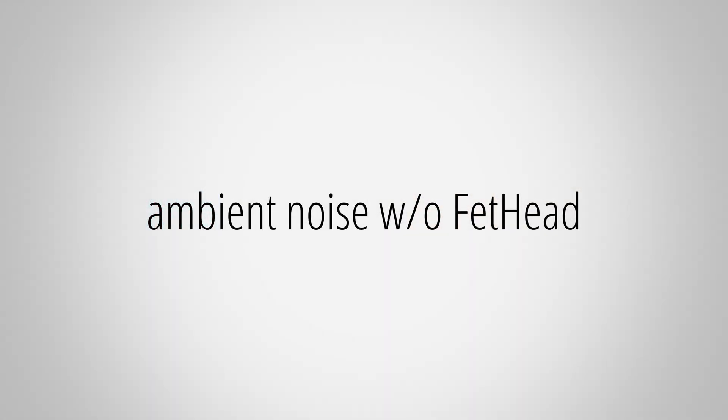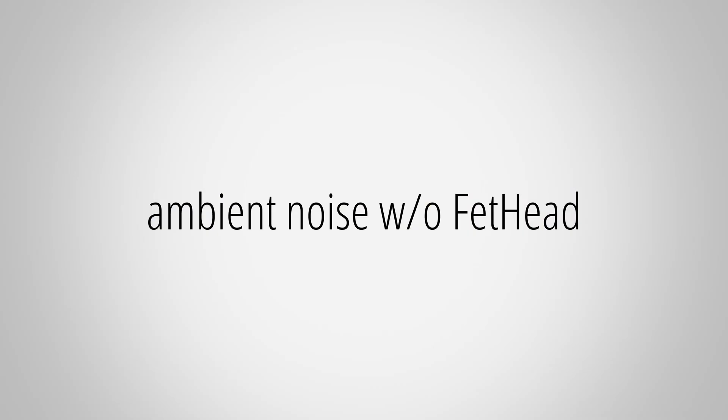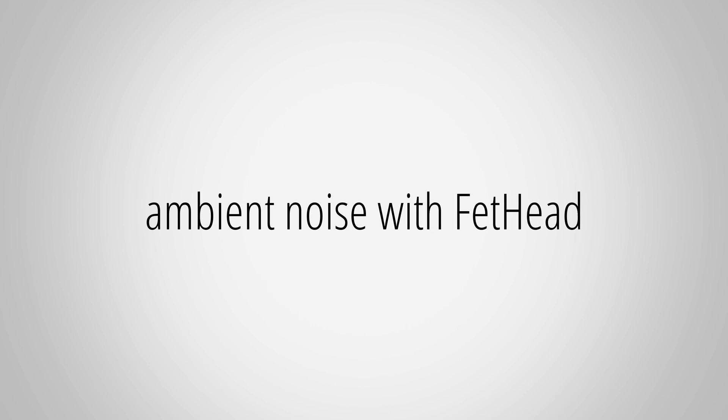Let me demonstrate this with a Fathead — and this would be exactly the same with a Cloudlifter or any other inline preamp. Right now I'm speaking into a Shure SM7B, and right next to me I've got some ambient noise going on. I'm simply playing some noise through my speakers, and this is how much you can hear the ambient noise. Now I've added the Fathead between the SM7B and the interface. The Fathead amplifies the signal from the microphone, so to get my voice to the same amplitude as before, I had to turn down the gain on the interface quite a bit. Here's how the ambient noise sounds like. Now let me toggle between before and after inserting the Fathead into the signal chain. As you could hear, the Fathead did not reduce the ambient noise at all.